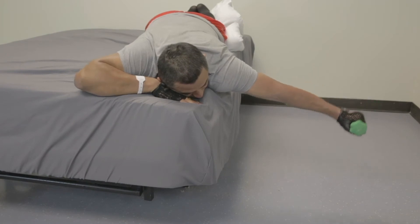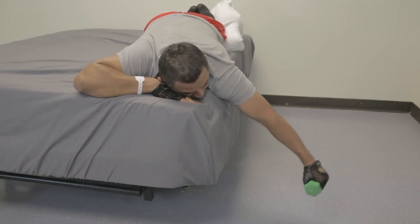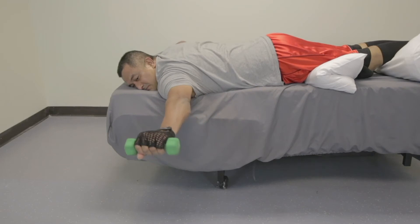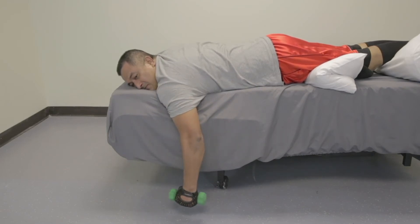Begin with arm hanging off the side of the bed, thumb aimed forward. Using a dumbbell, squeeze shoulder blades together, then raise arm out to the side until it is parallel to the floor. Return to the starting position.